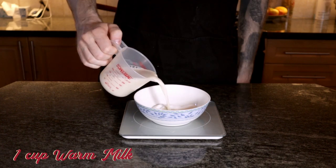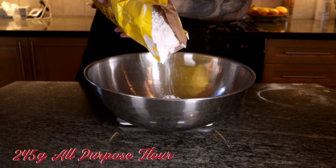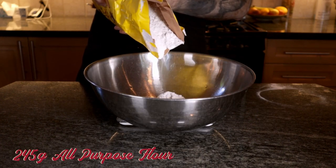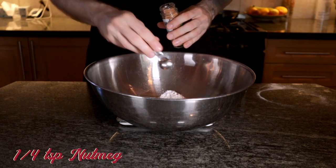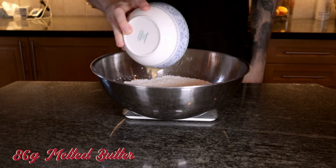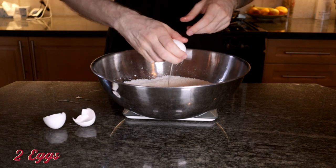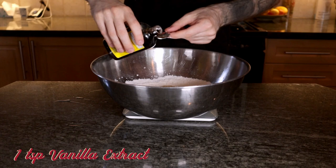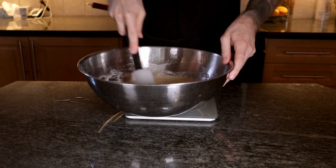To make our own, we'll start with the dough for our donuts. Bloom one tablespoon of active dry yeast in one cup of warm milk and one third cup of sugar until it's nice and frothy. In the meantime, measure out 245 grams of all-purpose flour, half a teaspoon of salt, and one quarter teaspoon of nutmeg and whisk it together. Add in 86 grams of melted butter, crack in two large eggs, and one teaspoon vanilla extract.